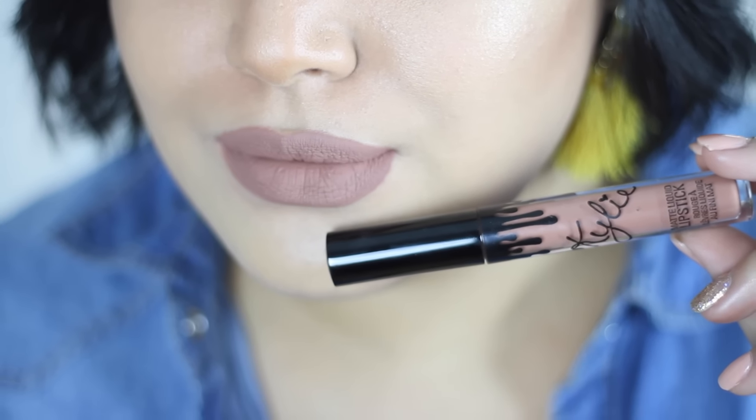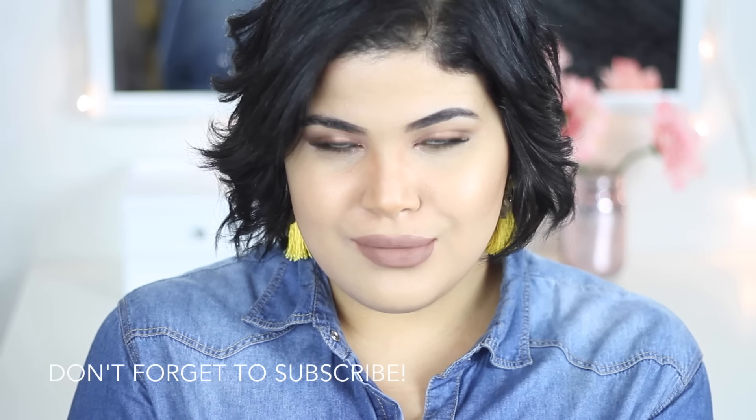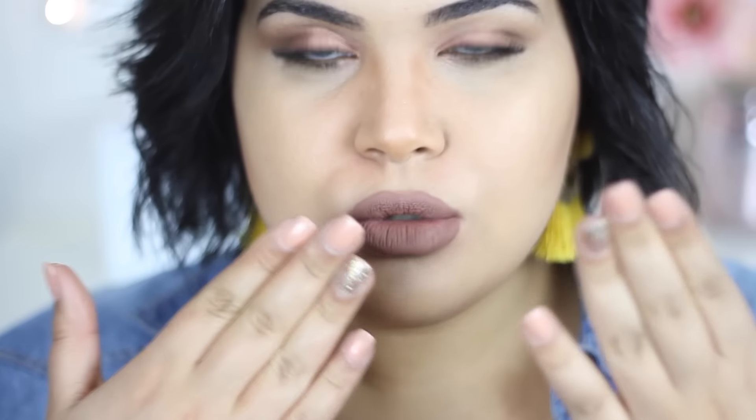So that's it for this tutorial. Don't forget to like this video and subscribe to my channel. You can also follow me on social media on Instagram and Snapchat — I will leave all the information in the description box. Thank you so much for watching and I will see you in the next video. Bye bye!